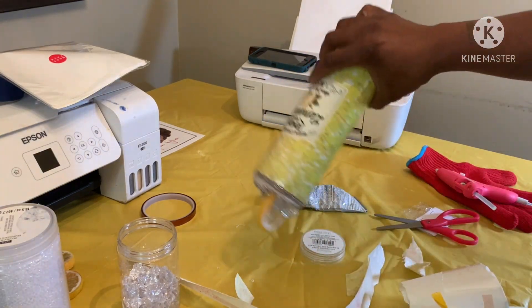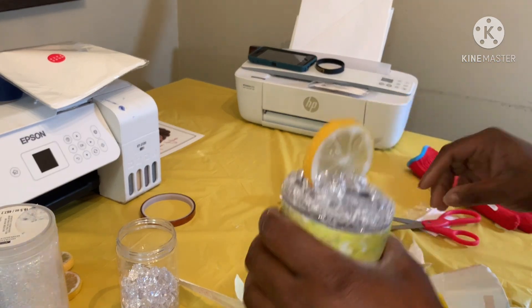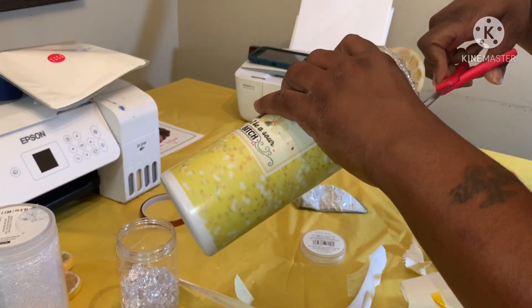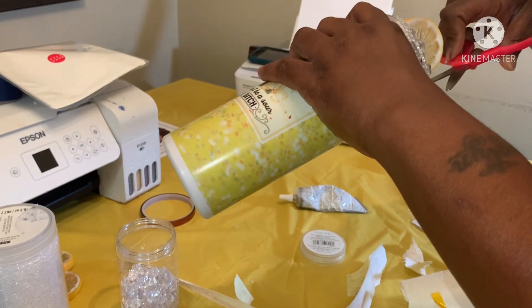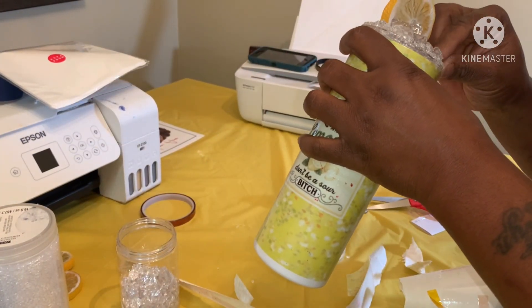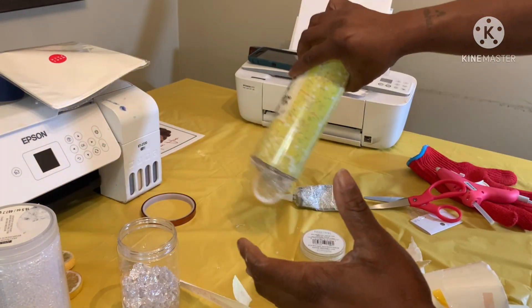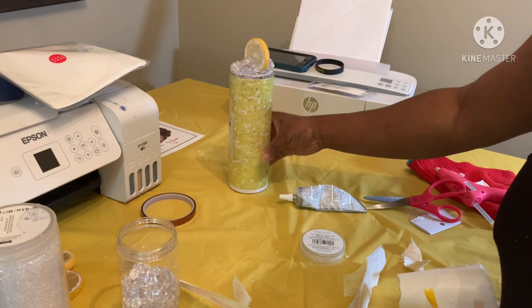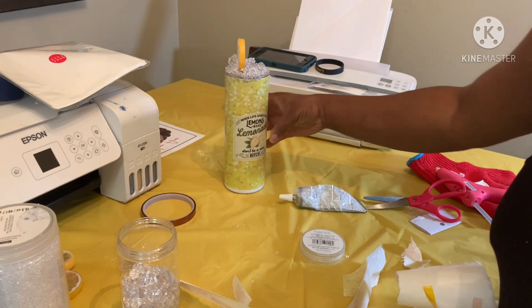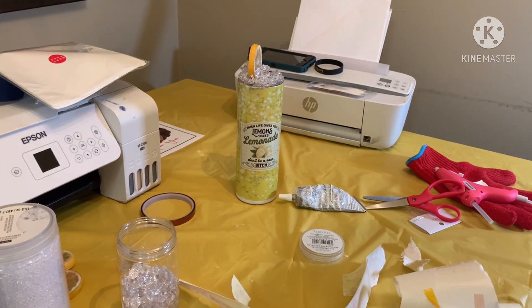I'm gonna have to play with it some more, make sure none of those things are getting up in the part where you drink from the straw either. It isn't dry all the way yet. Y'all have a blessed one!